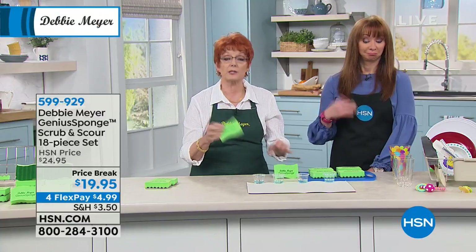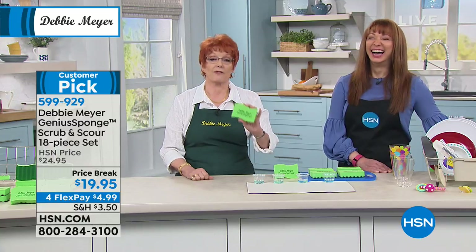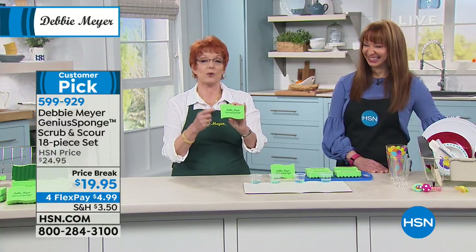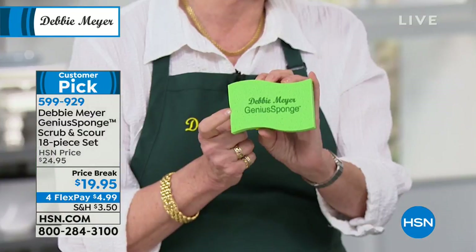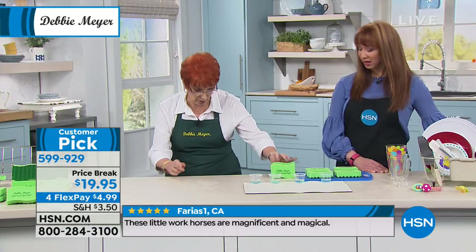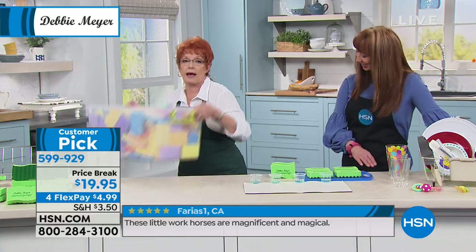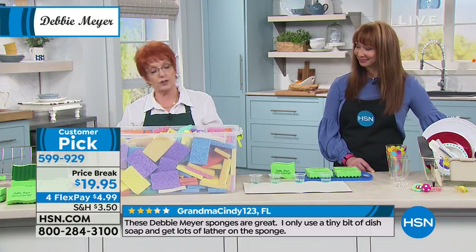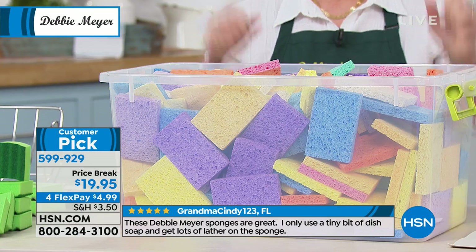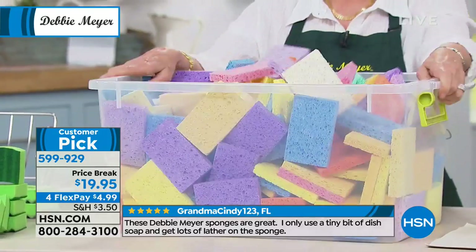Let's talk about the life of the sponge, because nobody likes math. Every one of my sponges lasts the equivalent of 15 ordinary sponges. So you're getting 18 sponges in this kit — 12 originals and 6 scour sponges. That means you do not have to buy 270 sponges. That's how many sponges you don't have to buy. See how many are in that box? 270 sponges.